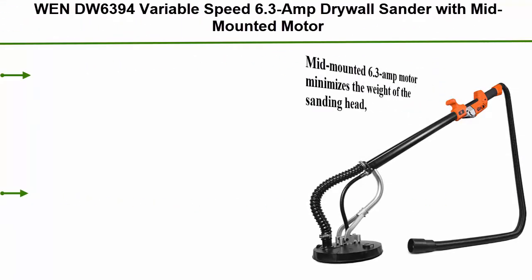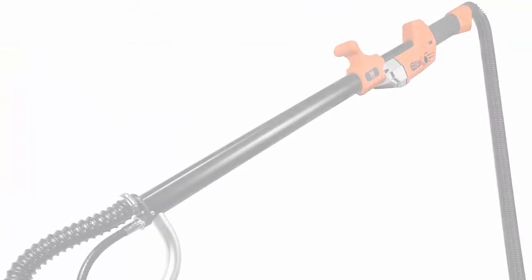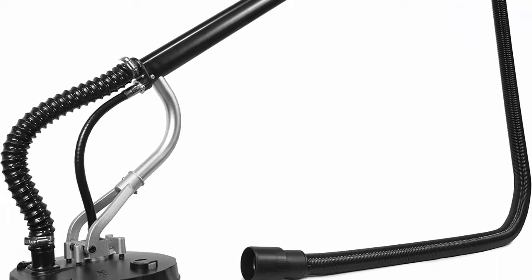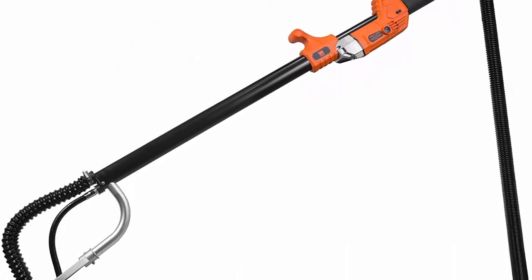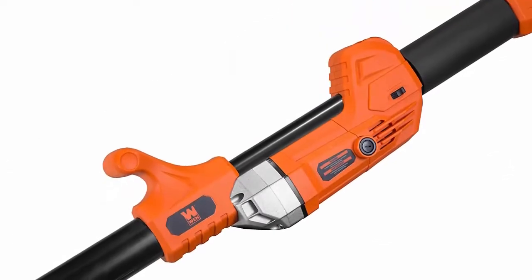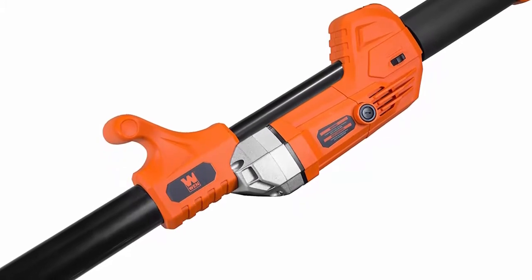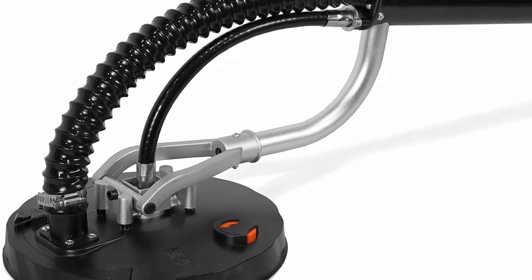Top 10: WEN DW6394 variable speed 6.3 amp drywall sander. The mid-mounted 6.3 amp motor minimizes the weight of the sanding head, making the sander easier to maneuver. Improved hole configuration maximizes dust collection for minimum cleanup. Only compatible with replacement sandpaper models DW80SP, DW120SP, and DW240SP. Variable speed from 1000 to 2450 RPM. Hook and loop 8.5 inch base pad makes changing sandpaper easy. Includes a 15-foot dust hose, 6.9 inch sanding discs of assorted grits, and a two-year warranty.